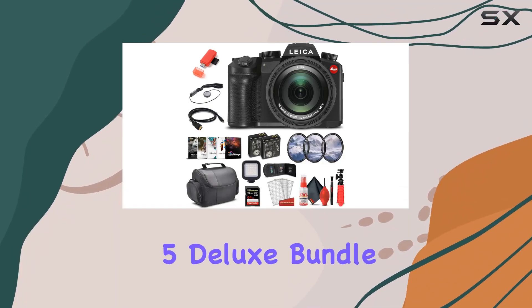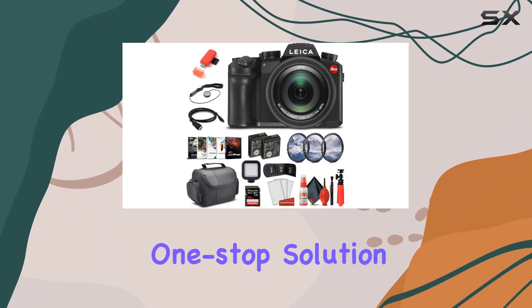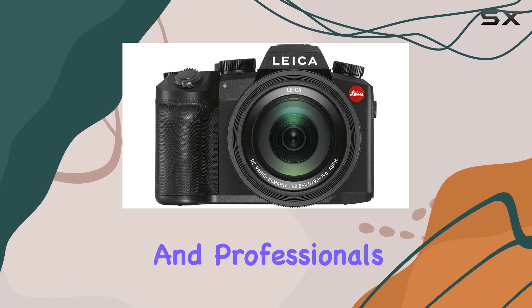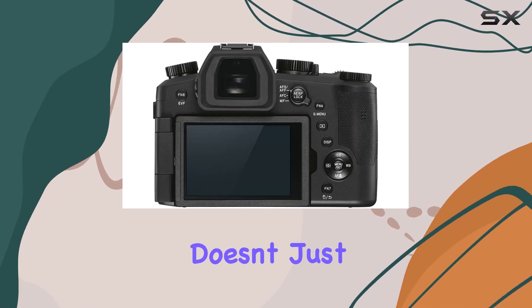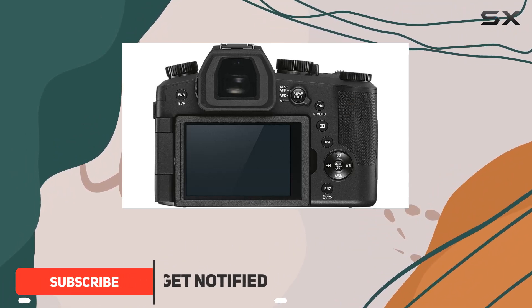The Leica V-Lux 5 Deluxe Bundle is a comprehensive kit that's a one-stop solution for enthusiasts and professionals alike. With the V-Lux 5 at its core, this bundle doesn't just offer a camera — it's an entire creative package.